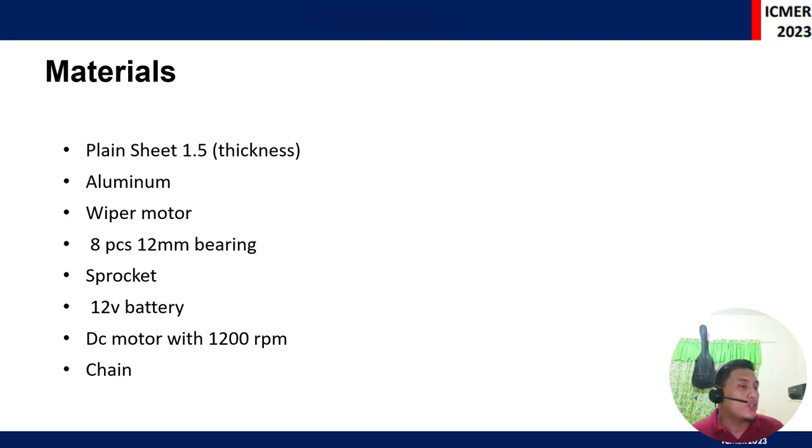The materials used for this research include plain sheet metal, aluminum, a wiper motor to provide movement to the equipment, bearings, sprockets, a 12-volt battery to power the prototype, a DC motor with 1200 RPM for the vibration system to discharge mortar from the nozzle part, and a chain to transmit power and movement from the motor.